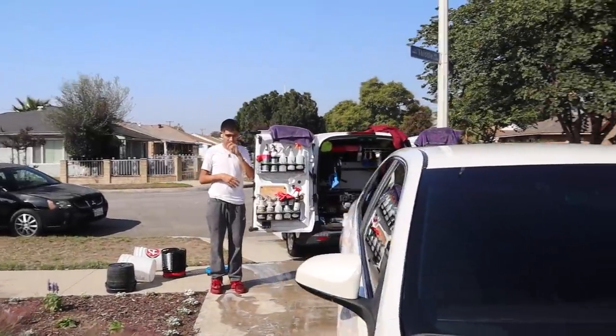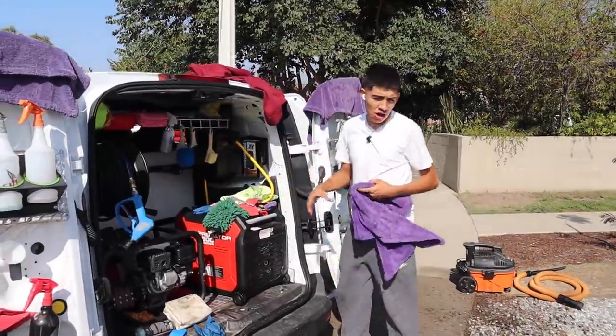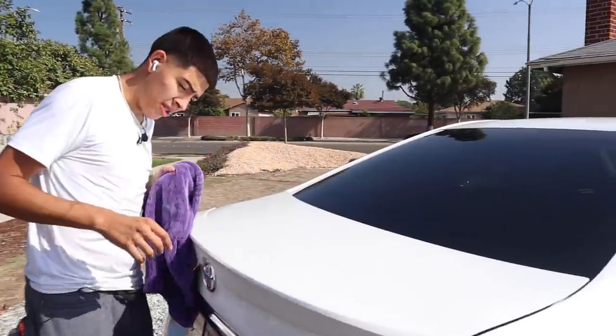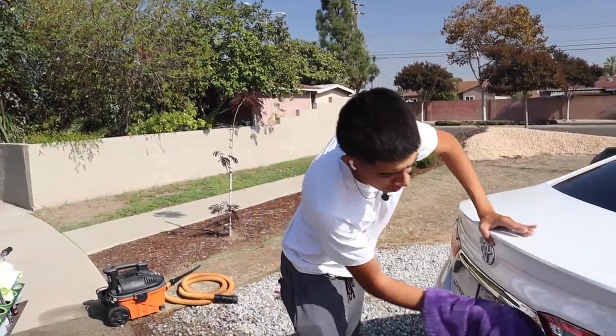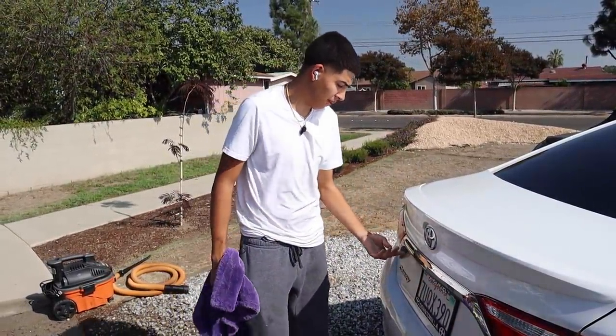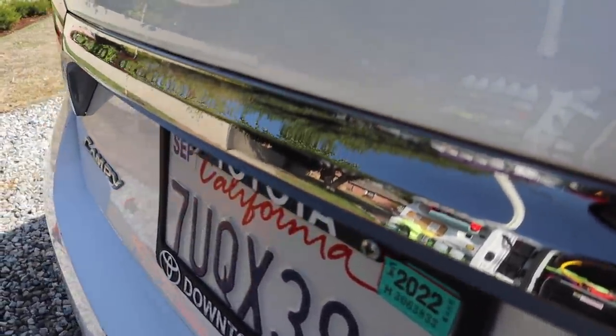There are a couple little drips of water I'll pick up with the towel, but everything came out very well for what we did here. There are a couple spots — some of these dots are iron contamination built into the paint. If you run your hand over this you can hear the roughness — it sounds like sandpaper. That's how you know the car needs to be clayed, iron treated, and waxed. Some of these dots will not come out with a regular wash — they need other treatment. There's also some chrome that's a little faded.